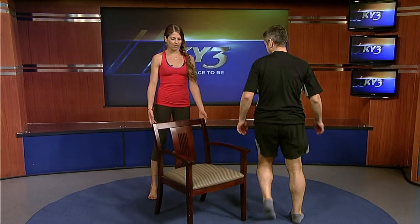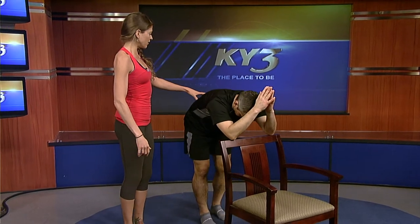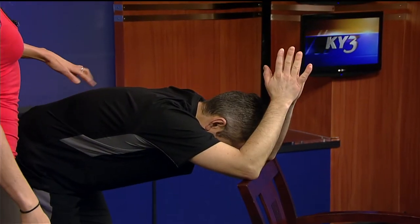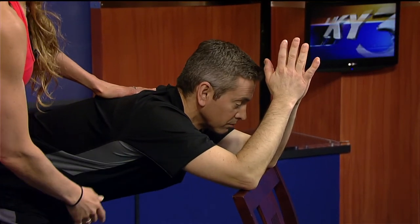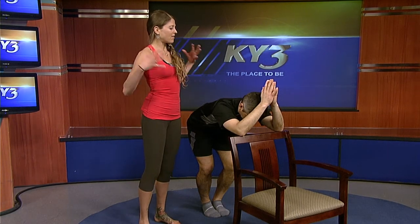Now we're going to do something for the shoulders, because a lot of times we hold the weight of the world on our shoulders. Come to the back of the chair and simply put your elbows on it — anyone can do this with a desk or countertop, leaning forward and placing your palms together. Back your feet up slightly, bend the knees, let your tailbone draw back, flatten your back, and let your heart melt through your shoulders. You'll feel that stretch in your shoulders and the back of the arms, releasing pent-up tension we carry in our upper body.